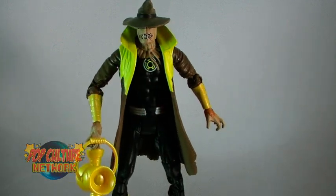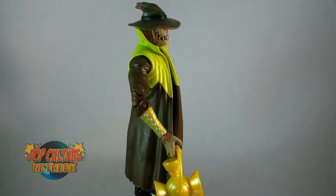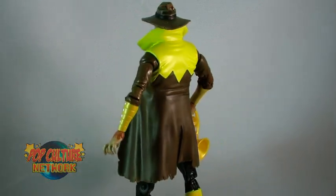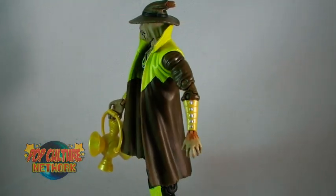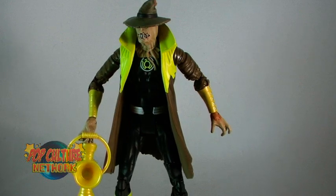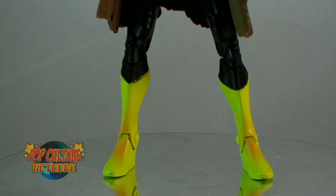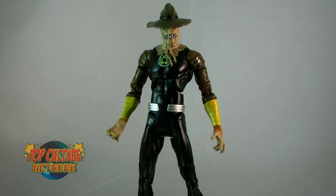Scarecrow is all decked out in his Sinestro Core outfit, complete with trench coat. The figure utilizes the thinner male buck, which is an obvious choice since Scarecrow is a much thinner character — it would have been really odd seeing him all buffed out like most of the bucks used in the line. The outfit features a black suit with yellow boots. The trench coat is made of a softer plastic so it doesn't hinder movement too much, and it is removable. However, the sleeves of the coat are sculpted onto his arms, so removing the coat will still leave those sleeves permanently attached, making him look rather odd without it.